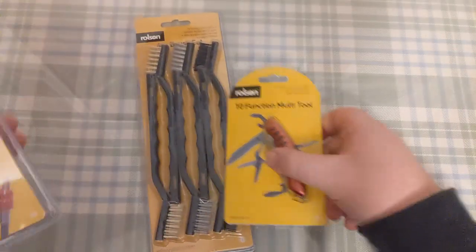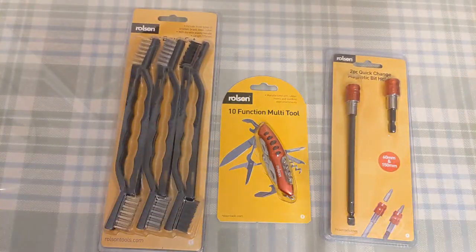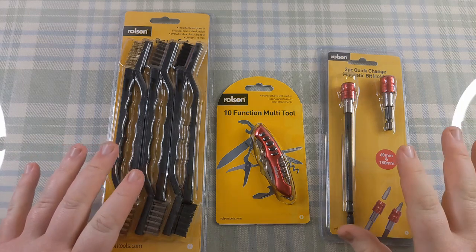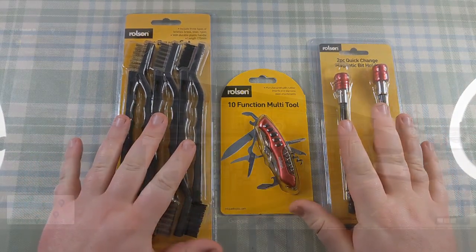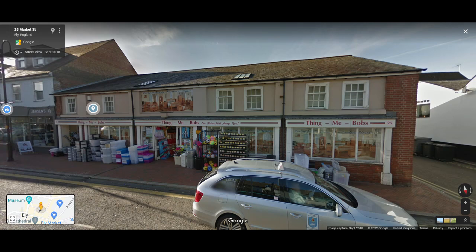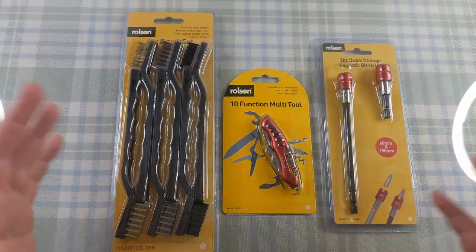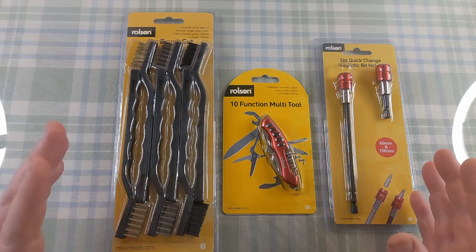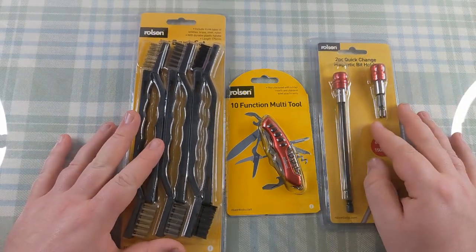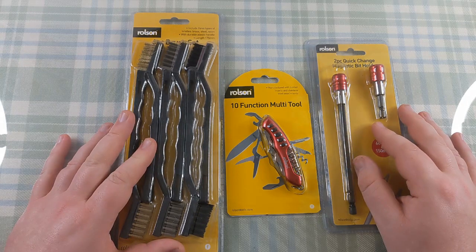Today we've got three things. I picked them up from Thingamibobs in Ely today. Me and my partner had gone into town to run an errand and decided to have a wander around the shops as well. We needed a few bits for the house and ended up in Thingamibobs looking for a washing basket and some carpet cleaner. They have a nice tool section, and me being me, I wandered into it and just picked a few bits out.